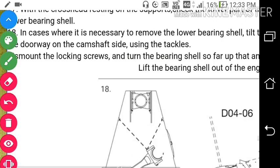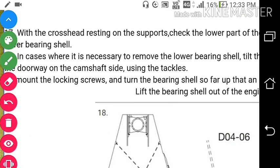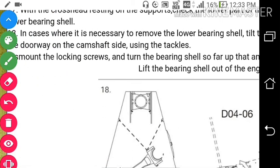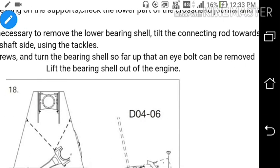Take out the lower bearing shell from the lower crankpin bearing. In case it is necessary to remove the lower bearing shell, firm it towards the doorway on the camshaft side, choosing the tackle. Dismount the locking screw and turn the bearing shell so far up that the eye bolts can be remounted, then lift the bearing shell out of it.